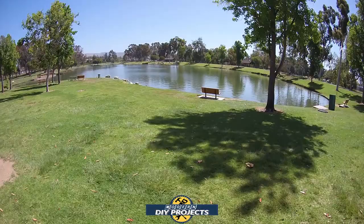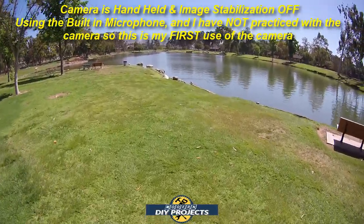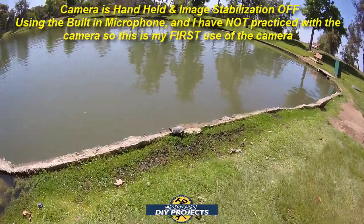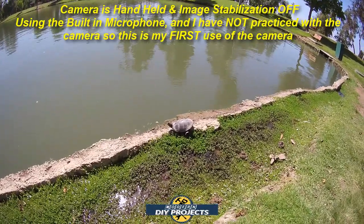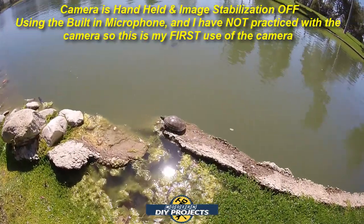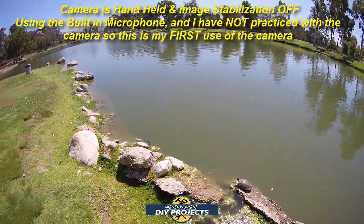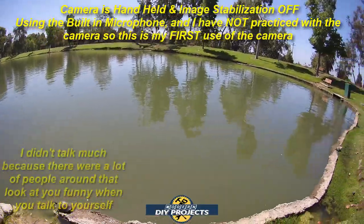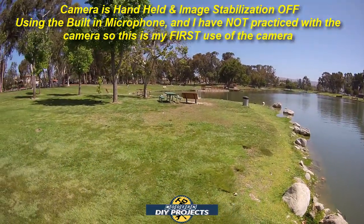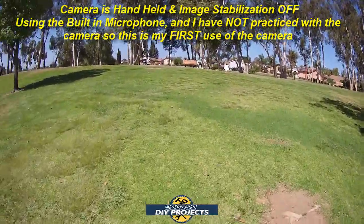Here we are at a local park, showing you a little pond and demonstrating how this camera looks when you're outdoors shooting footage. I'm just walking around. Here we go, looking at a little turtle here — they've got little turtles. I don't even have image stabilization on, and that gives you some idea of how well it works even without it.